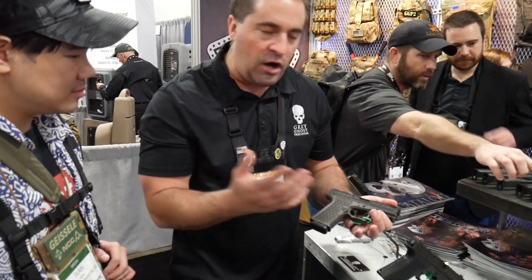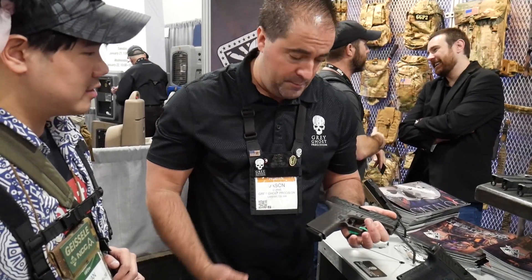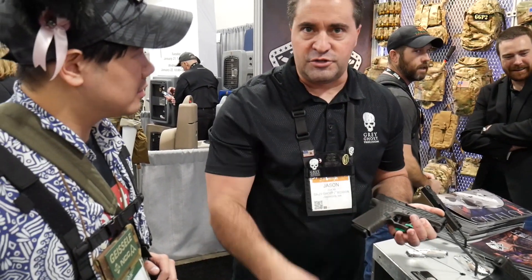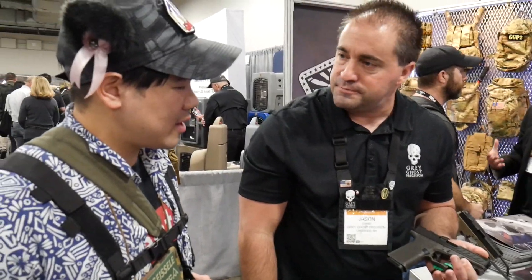Basically, all the nice things you're going to want in a Glock pistol, you'll find here with our Grey Ghost Precision Combat Pistol. Our MSRP for these pistols is $1,499. Out on the streets you'll see them anywhere between $1,250 to $1,500. I appreciate that.